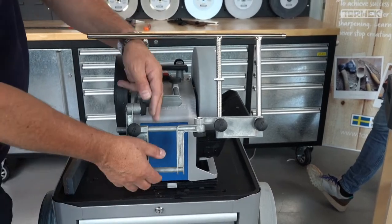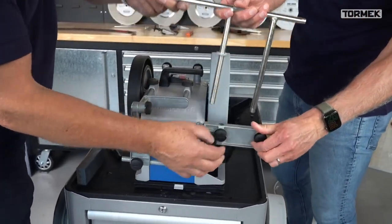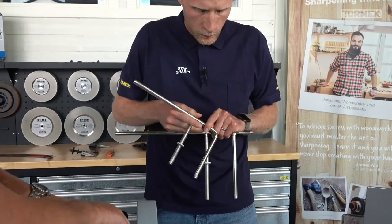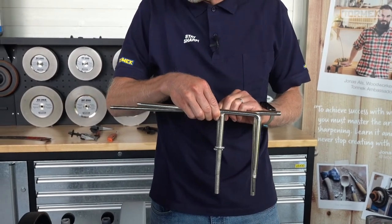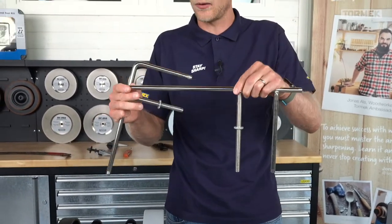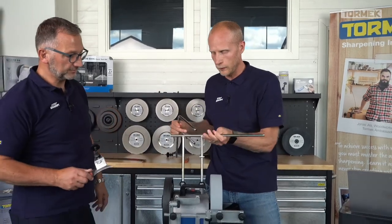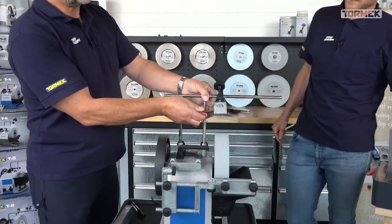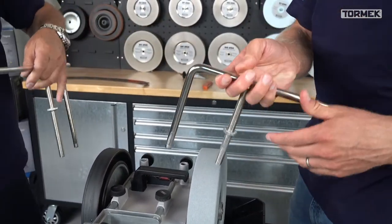A question from Dagar: is the vertical fixture required to use the extended bar? No, not at all. The extended bar is longer, with longer legs and a longer bar compared to the normal universal support. You can use it for example with very long cleavers or when sharpening a sword - the advantage is the longer legs for a cleaver and the longer support bar for a sword. It can be used just as a normal support bar.